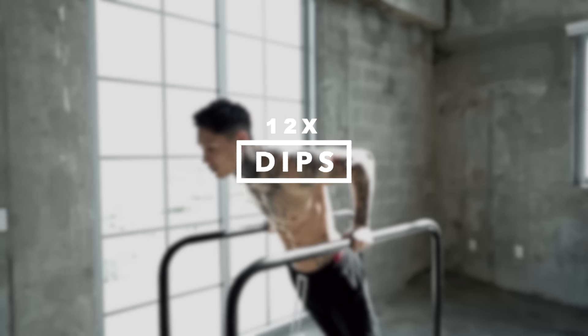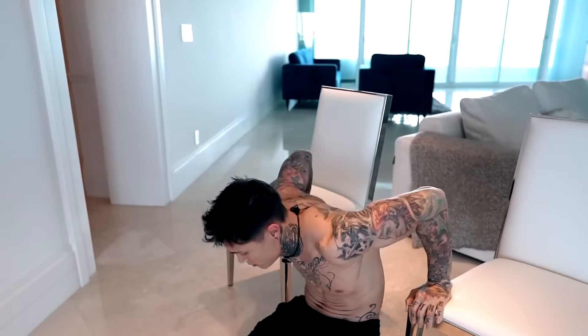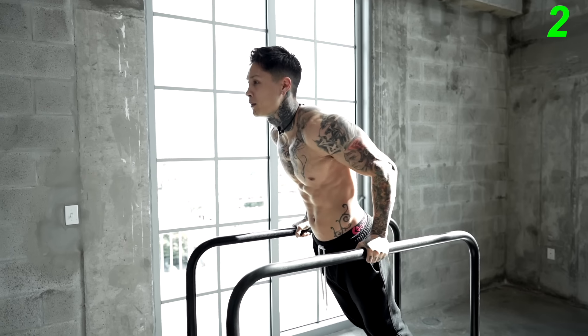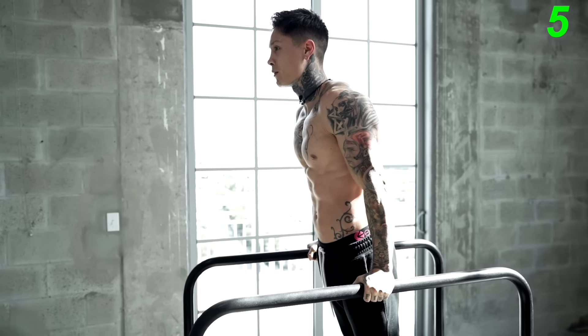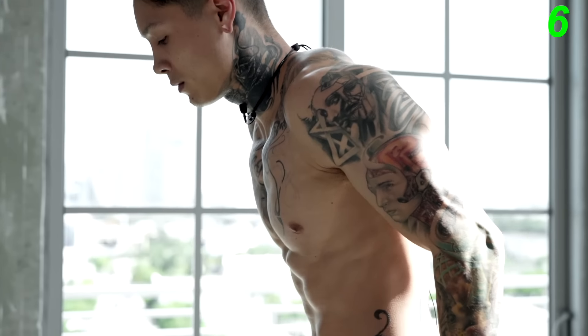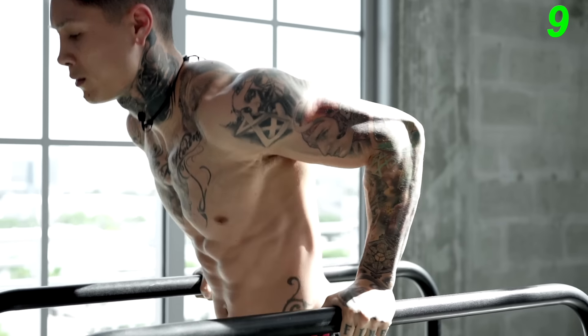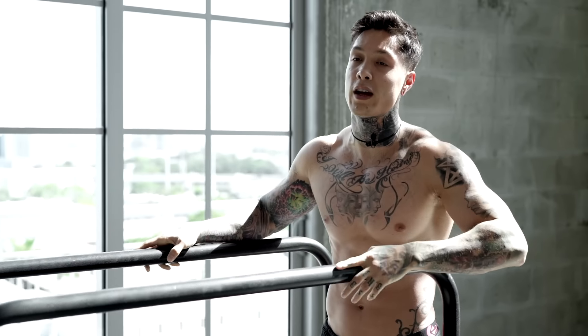The first exercise we're gonna be getting into is gonna be dips, engaging our chest and our triceps. Now dips can be done from home by putting two chairs together. And if this exercise is still too difficult, you can always work on your bench dips. By doing dips, we're increasing the overload by using our entire body weight for each rep. And also while doing this exercise, you can really focus on your negatives, which will help you build more muscle. So let's go ahead and go for 12 reps — come down, focus and control.